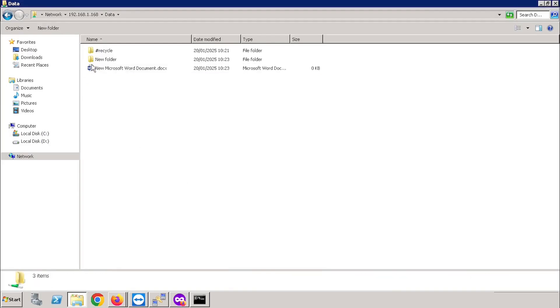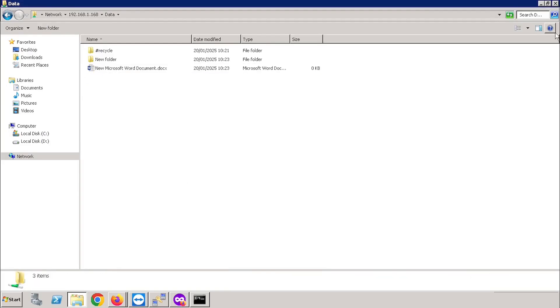Thank you for watching this video. If you like the video, please press the Like button, share and subscribe.